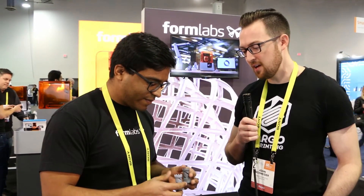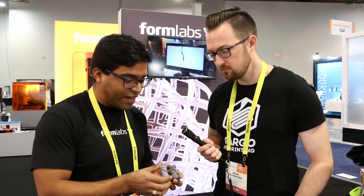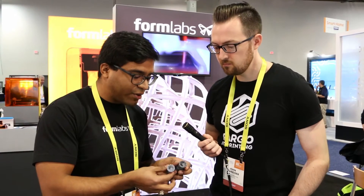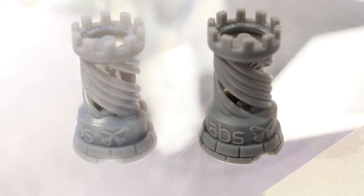You have two parts here showing the old gray and the new gray. Can you hold those up and give us a little bit more about what people should be looking at on the models to notice the difference? So, with these two Rooks, the new gray — you can tell right off the bat — is a darker color. That helps see the contrast much more. It's also a lot more opaque, which helps with fine features. The matte finish really shows the detail on top of the Rooks — the words pop out a lot more. Overall, the new gray is more opaque, more matte, and the layer lines are hidden really well. So if you want a good crisp finish to begin with, you don't need to sand it.